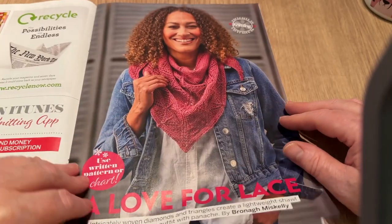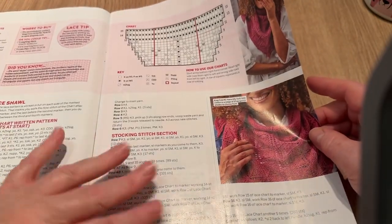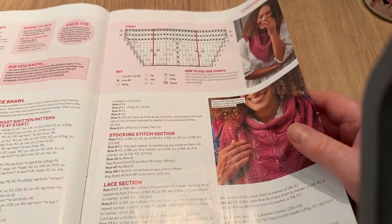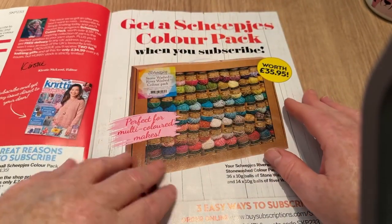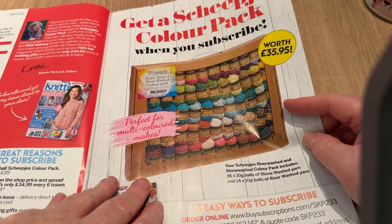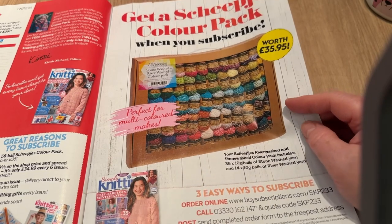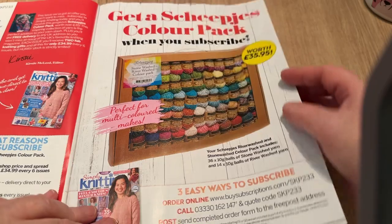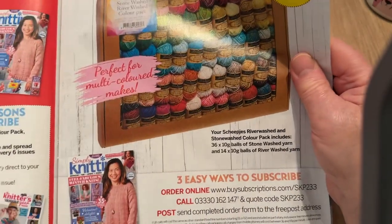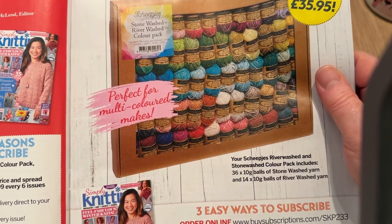This is 'Love for Lace' — quite nice. They make these little shawl-type things and turn them around so the detail is at the front. There's a Scheepjes colour pack — worth £35.95 — with 10-gram balls. They're very small, fine for amigurumi or small colour projects.